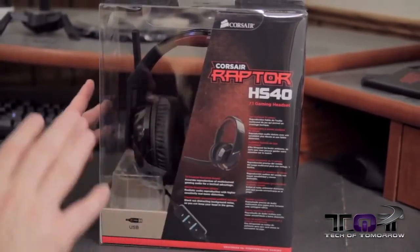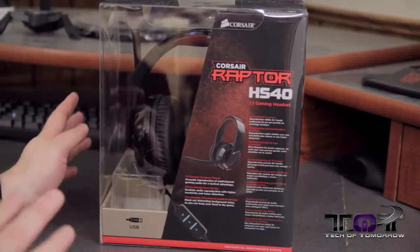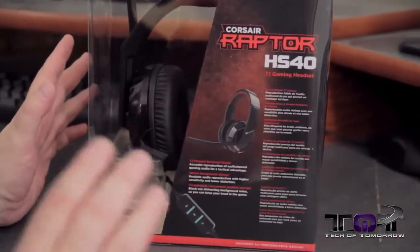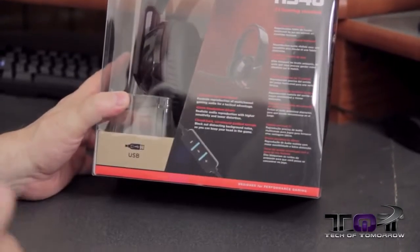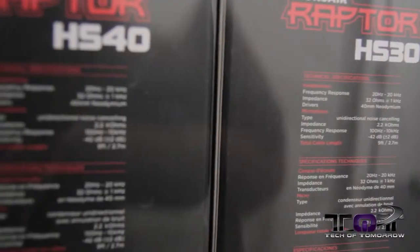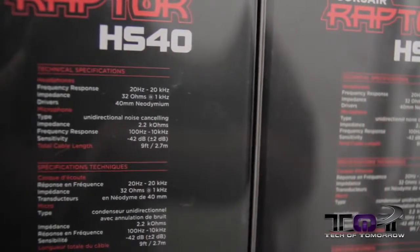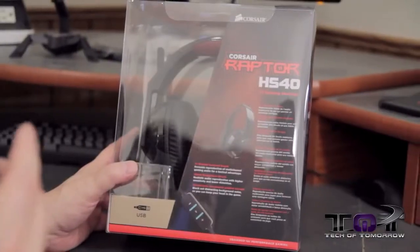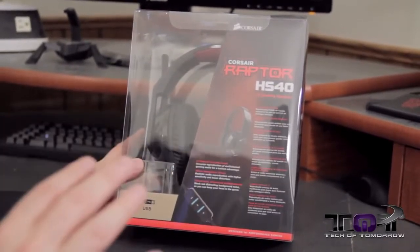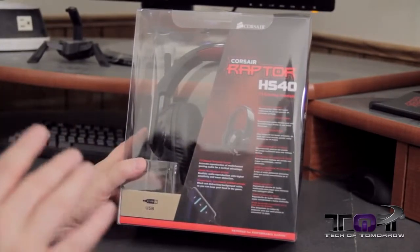So here we have the HS40s. I don't want to tear these out of the box because we're planning on giving these away to you folks as Christmas presents. The only difference is this is a 7.1 gaming headset that plugs in via USB, and the part that controls the volume is slightly different. But beyond that, all the specs are exactly the same — the engineering, the way they're going to sound will be very, very similar, just with 7.1 separation. I'm going to do full reviews on both products and ask Corsair to send me an open box one so I can actually listen to them.